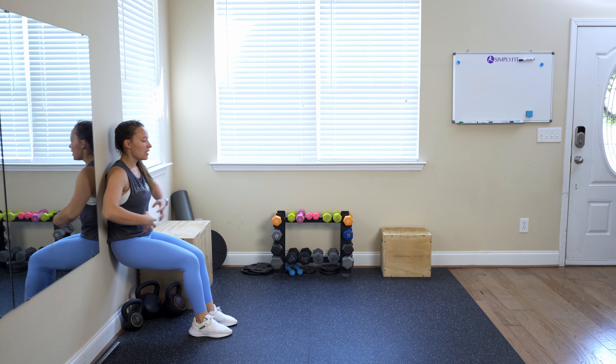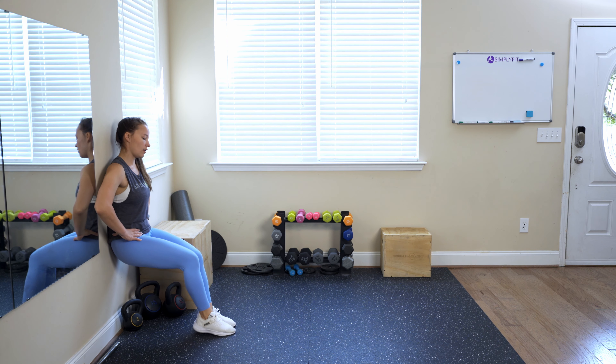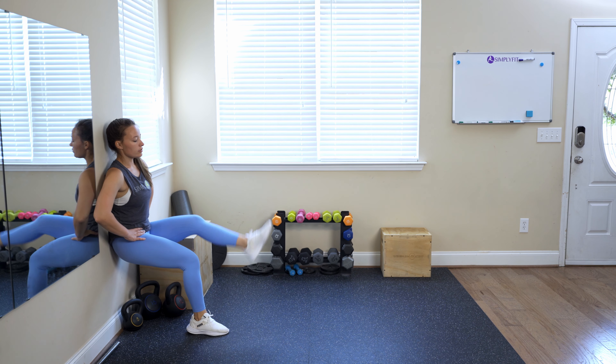For wall sit kicks, go ahead and grab some wall space. Come into your wall sit at a 90 degree angle. Core is engaged, back is pushed back to the wall.